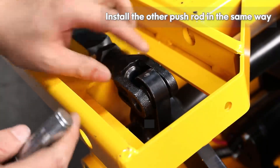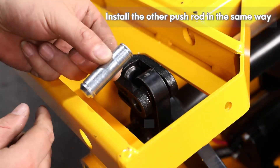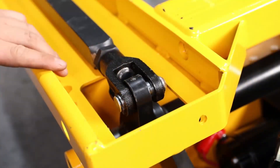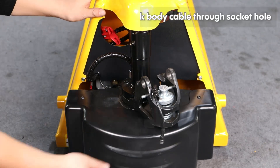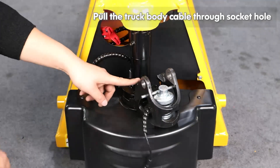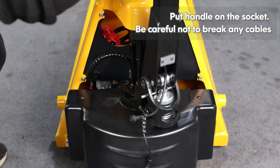Install the other push rod in the same way. Turn over the truck and install the handle. Pull the truck body cable through the socket hole. Put the handle on the socket.